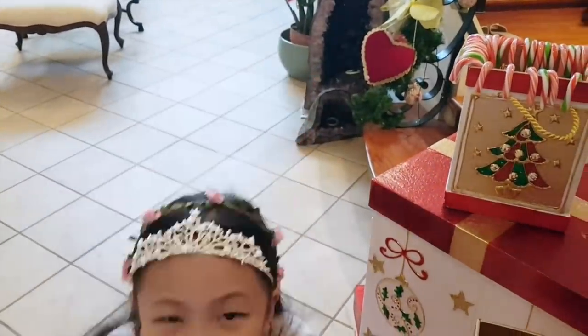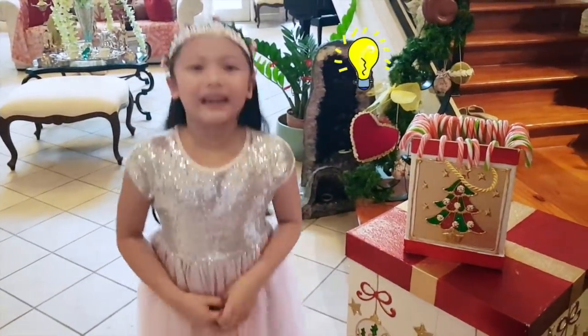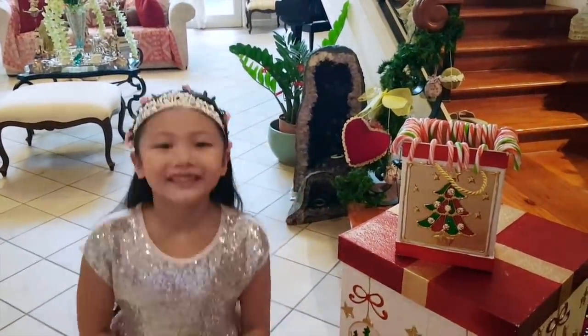Our Christmas tree is ready! I can't wait to open my gifts and buy Christmas presents! So you better start saving! I know! Let's make a Disney Princess coin bank out of my Alaska Milk pack! That's a great idea!